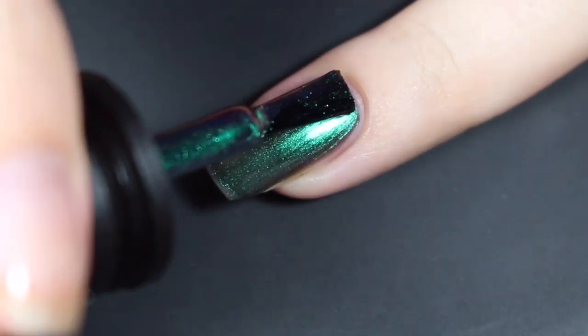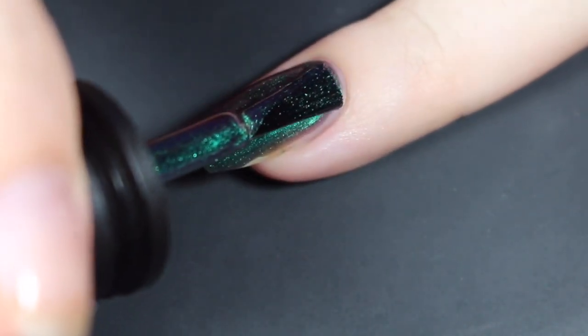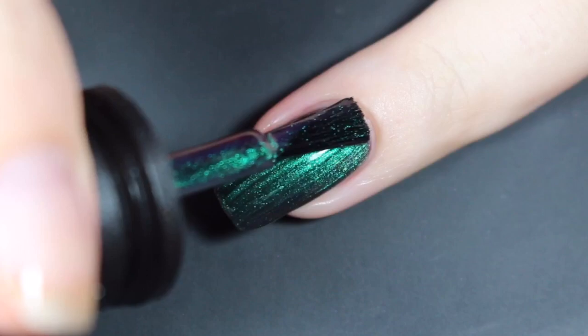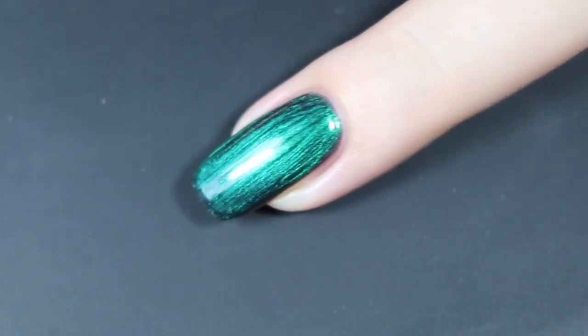Here's a look at my second coat — I am going in a little bit thick here, but this builds up incredibly well on itself. Two coats for sure brings this one completely opaque. If you wanted to, I feel like you could do one coat over black with any of these to get that same gorgeous shift, but two coats is pretty much the same amount of work anyway.